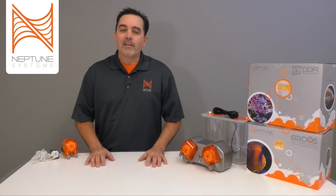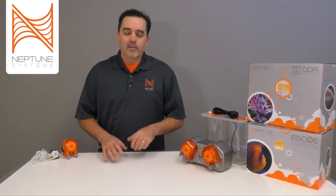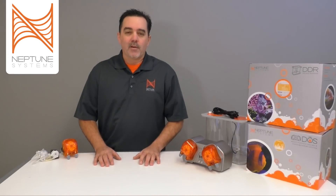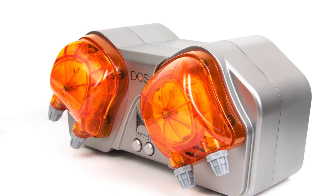For a couple of the last years we've been working on our own dosing system, and just last year we introduced the DOS. In this video I'd like to go over all of the features and benefits of the DOS so that you really have an understanding of how we addressed some of the issues in this market and built what we think is a great quality product for your needs.